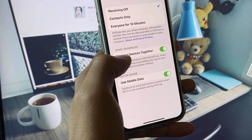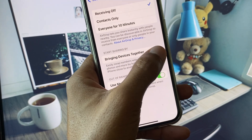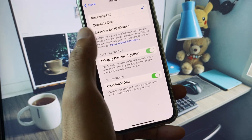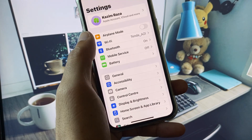Here you can see the 'Bringing Devices Together' option. If it is turned off, turn it on. If it is already on, turn it off and on three to four times, then check if your problem is fixed.